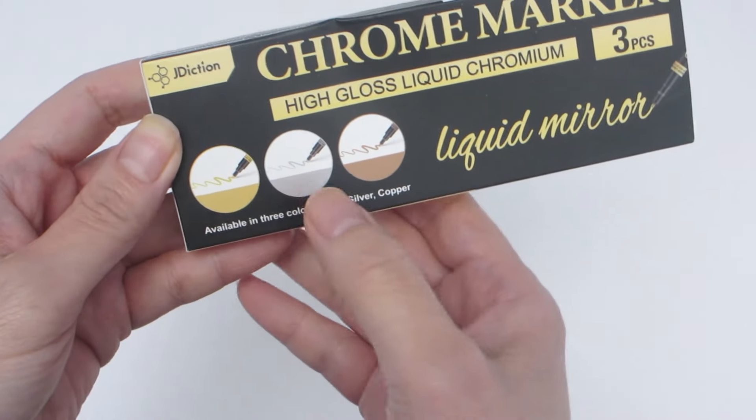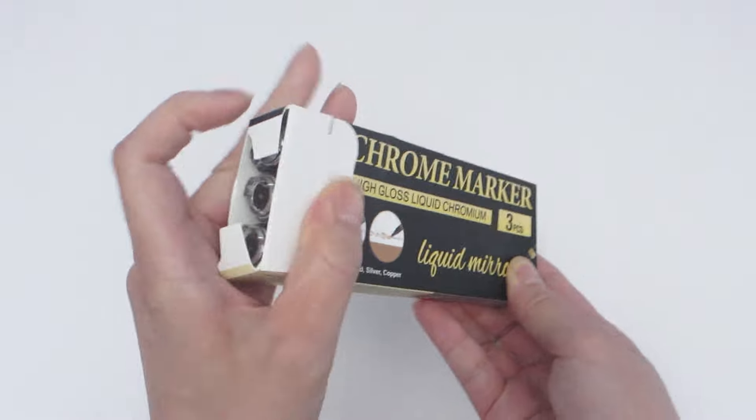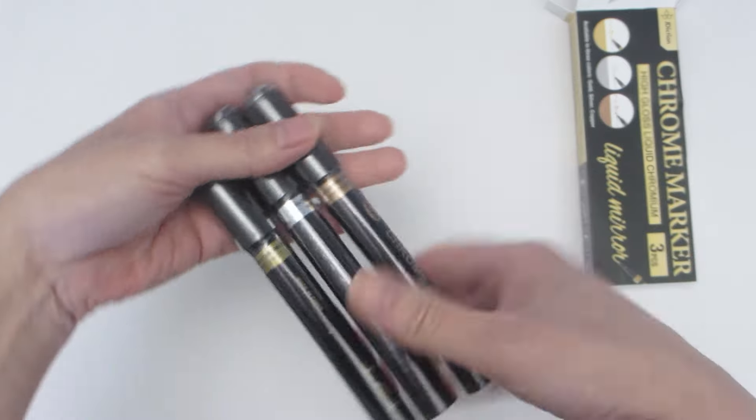I've been looking for a really good set of liquid chrome markers and I thought I found one last year, but then I discovered this set by J Diction. Let's take a look inside and then I'll test it out for you.